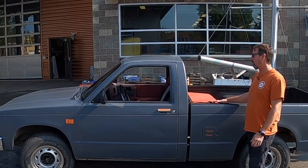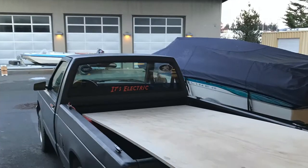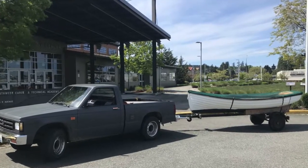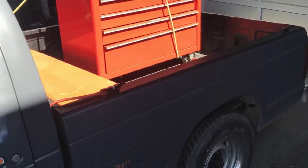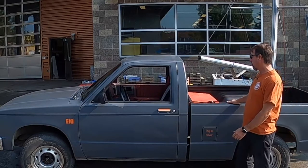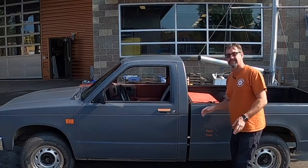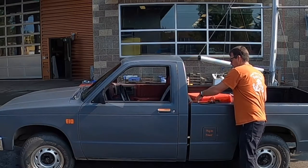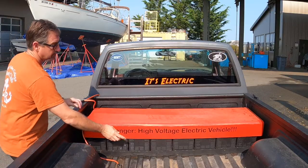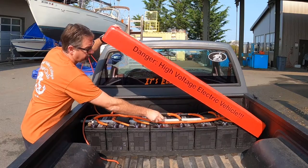I haul stuff all the time — lumber, recycling, I pull my boat, you name it. I just needed a pickup truck. I always get asked, what is it? Well, it's a 144 volt DC system. I bought everything used on eBay and scrounged it together, and there are eight batteries here in the back. They're all in series — sparkies, get used to that. So if I put twelve 12-volt batteries in series, I'll get the 144 volts.